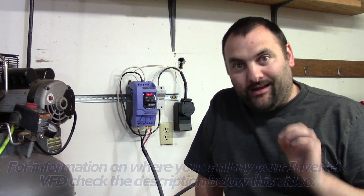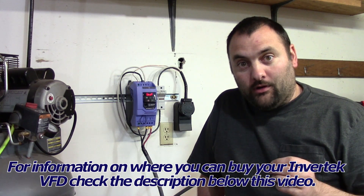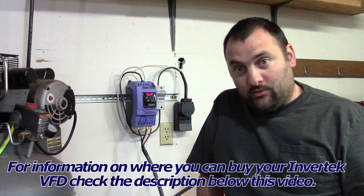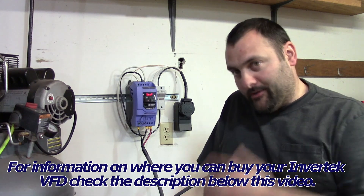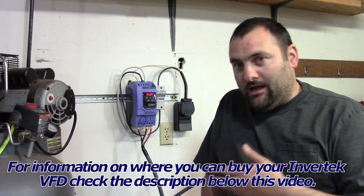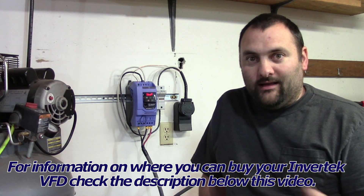I just want to start out with a really quick disclaimer. I am not a licensed electrician. Improper wiring of your VFD or motor could cause injury such as death, or destruction of your property, as well as the VFD, the motor — it could burn down your building. So make sure that you do it right. I'm going to show you how to do it in this video. If you misunderstand or misinterpret what I show you and you kill yourself or destroy your property, your VFD, or your motor, I am not responsible.